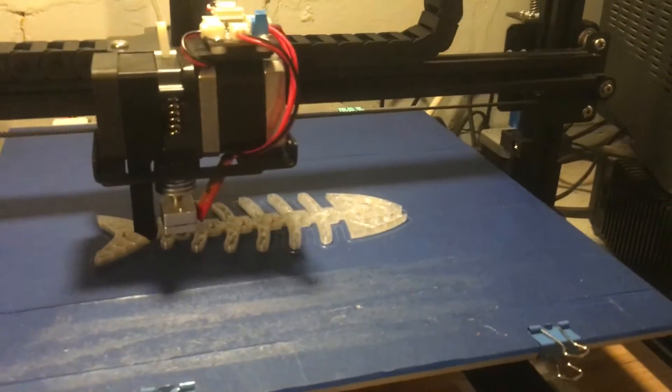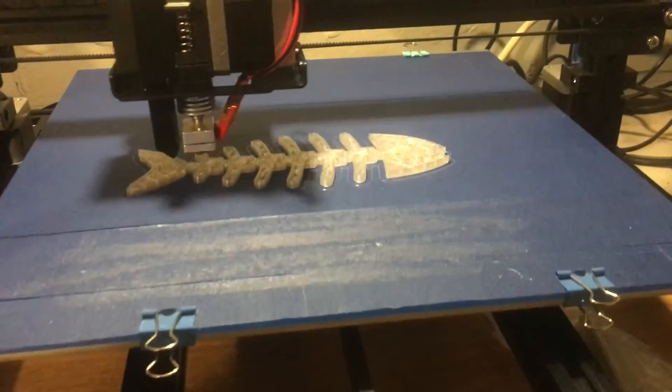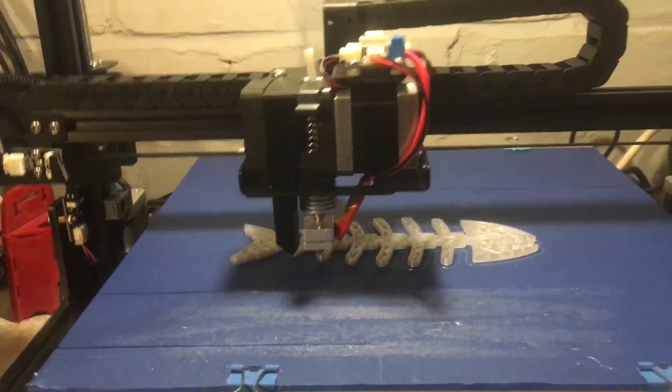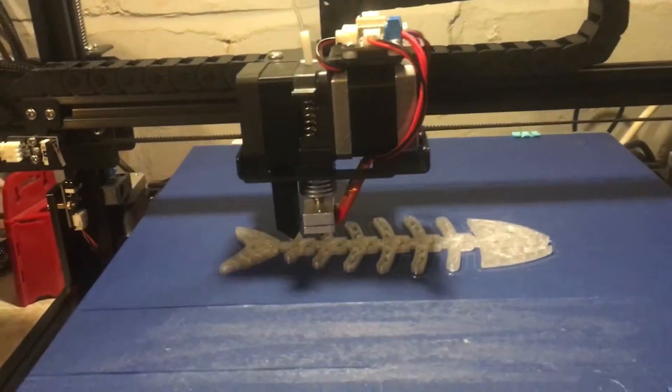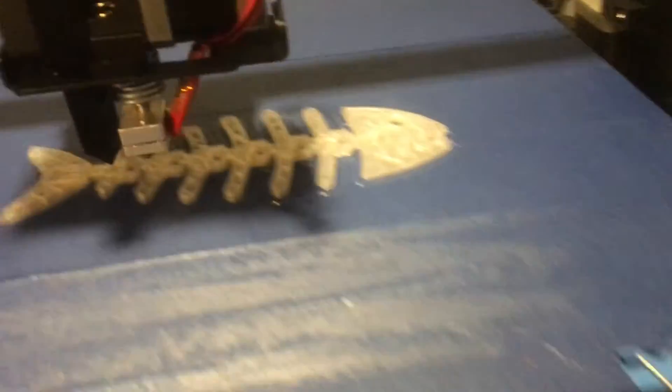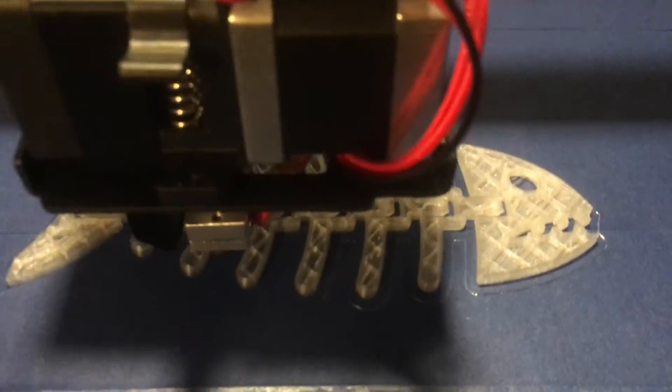This file I'm currently printing is what came with the printer on the 4GB full-size SD card. I thought I'd give it a go — I'd rather like it, so I've decided to do the bigger one.